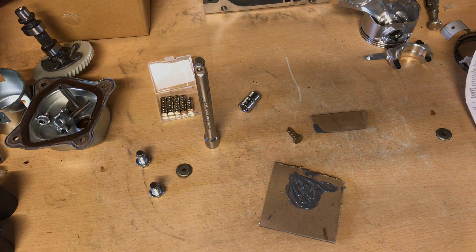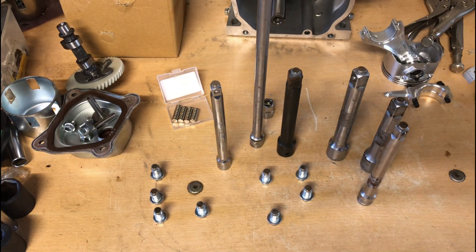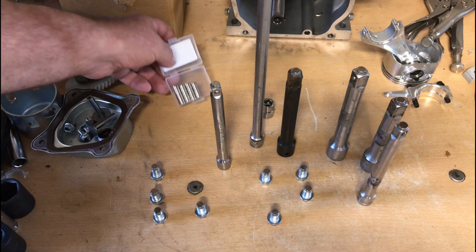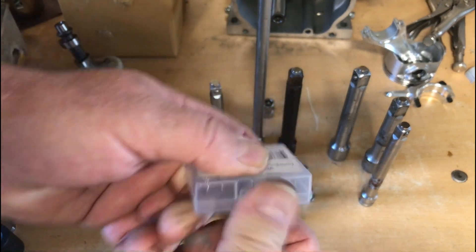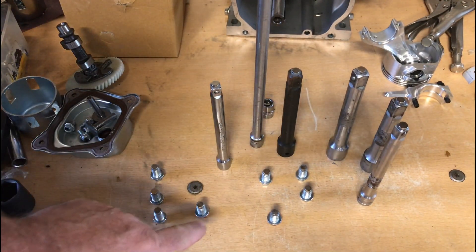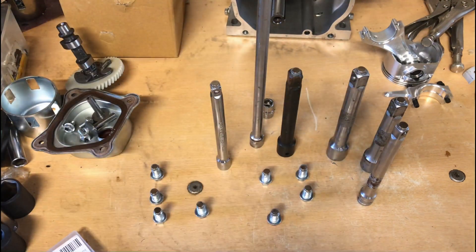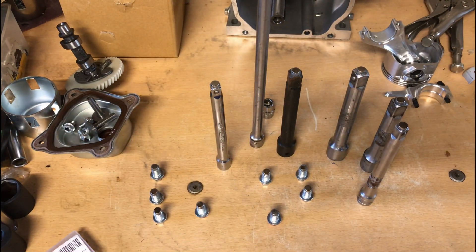I had quite a few extras — I ended up making eight drain plugs and still had a bunch of magnets left. They come in a 50-pack for five or six bucks and you can't beat it. I ended up with eight drain plugs and six extensions set up with magnets on the end, so that's a good deal. That's the way to go. That's all I got for you today guys, thanks for hanging out with me — we'll see you next time.